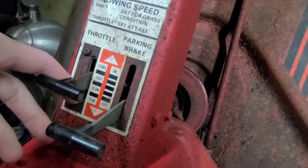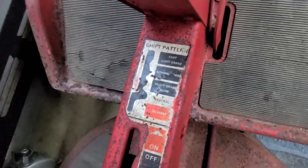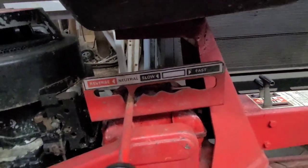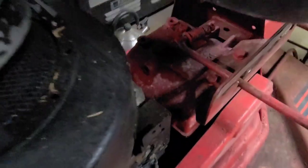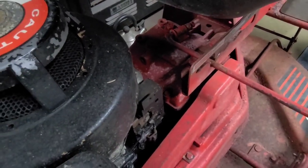It doesn't even have a kill switch — it just says stop. Just set it to that whenever you want. You have a shift pattern up here, so that's pretty cool. And you have the shifter down here. I don't know what kind of transmission this is; I don't know who made it or what brand did it.